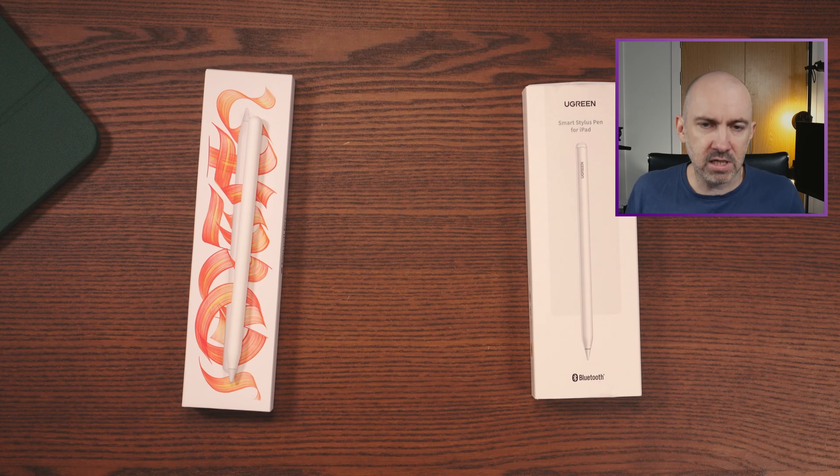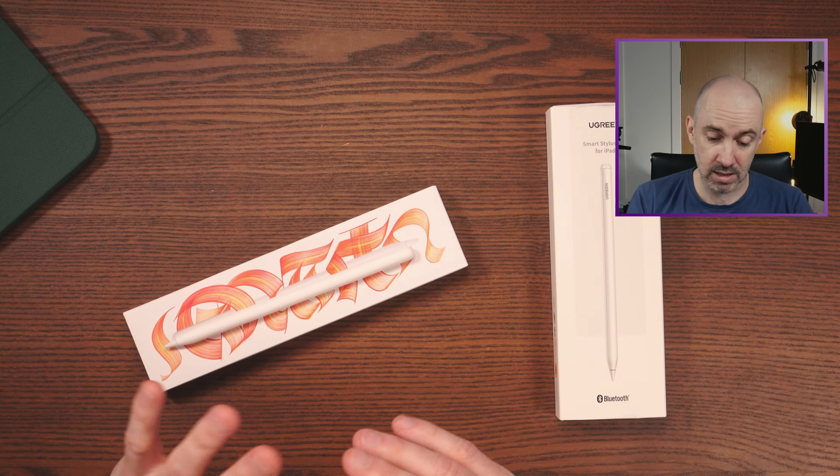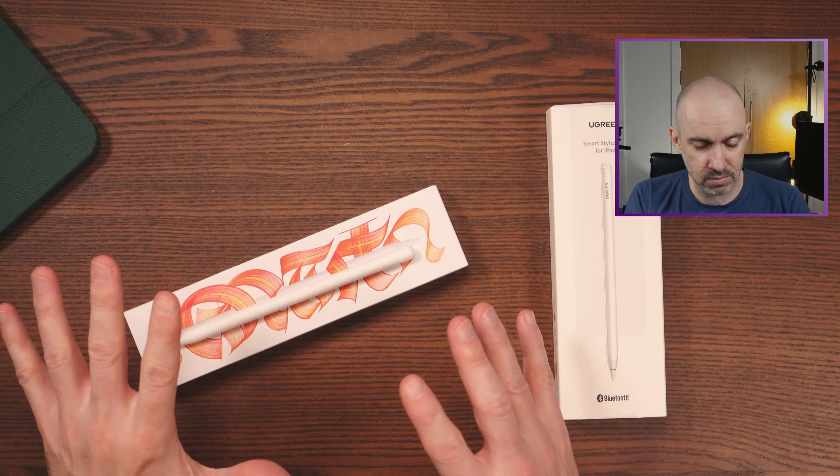That's obviously Apple that designed this product, and Apple have done the same thing with their earphones. I'm singling out Apple here, but I shouldn't — because this is something that lots of tech companies do, big and small. And it's just something I hate.